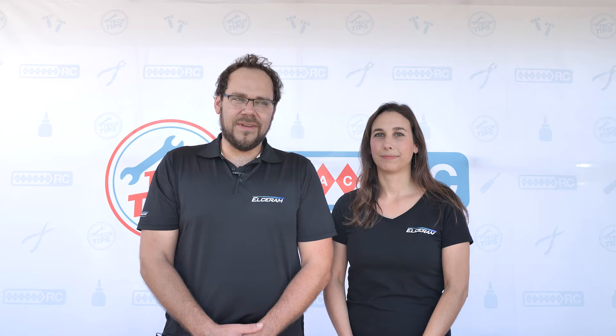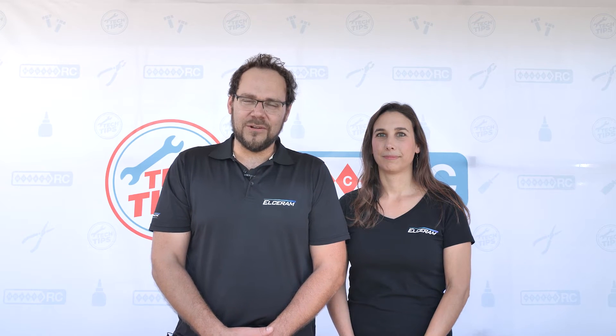Hi guys, we are Jant and Anna from L-Ceram. We would like to introduce our company. We are the producer of special electronic parts based on ceramic materials like aluminum oxide or aluminum nitride. We really appreciate to be here in Luka.